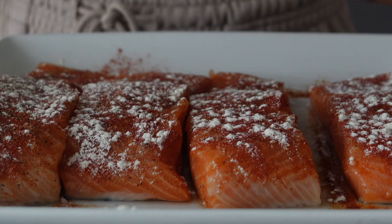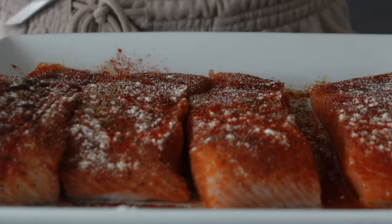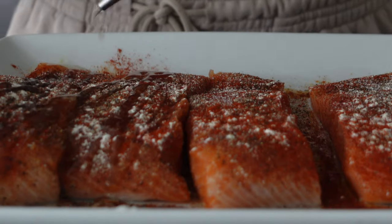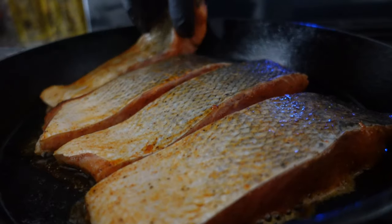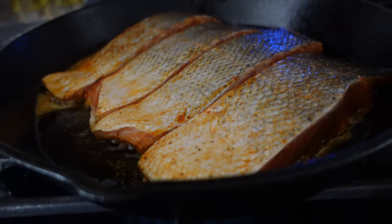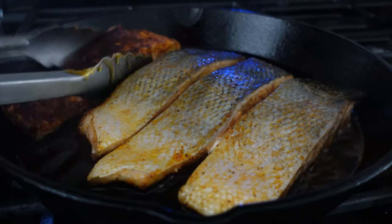I love how versatile cooking salmon can be. I like to sear, grill, smoke, bake, and even air fry my salmon — so many ways to keep it fun in the kitchen. This time I am searing the salmon on each side. I personally love a good crust on the edges of the salmon, increasing the flavor. I sear the salmon for about four to six minutes each side, or until cooked but tender on the inside.